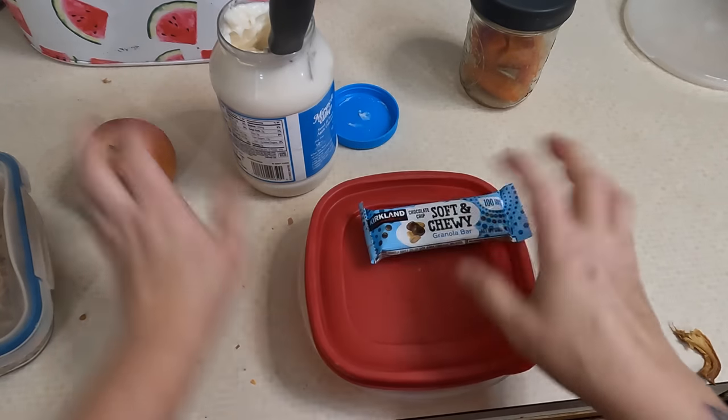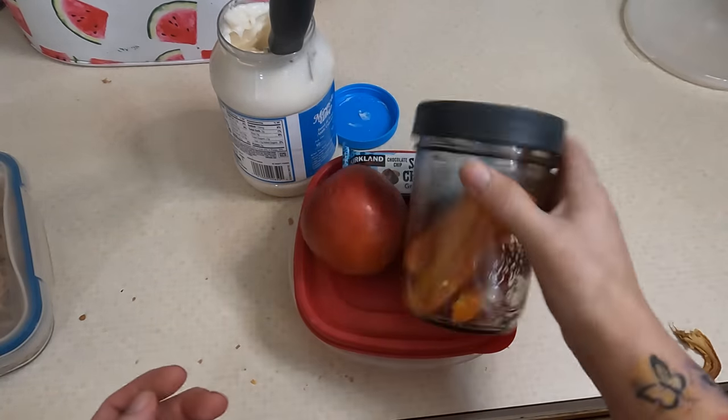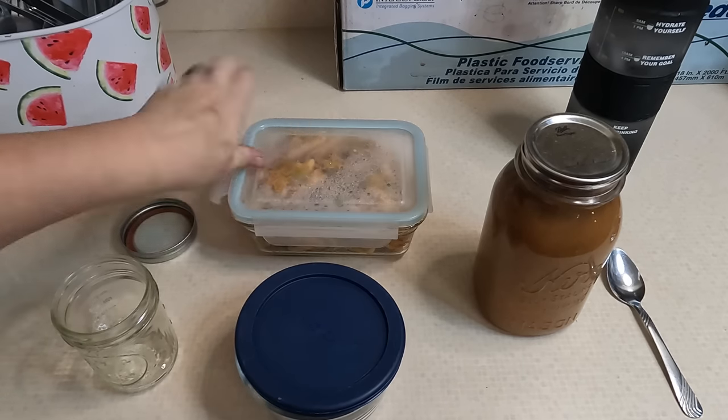Along with the chicken sandwich, he's also getting a granola bar, an apple, and some of our pickled carrots — this is the last of them, so he gets them all. That's what's in his lunch today, super simple.